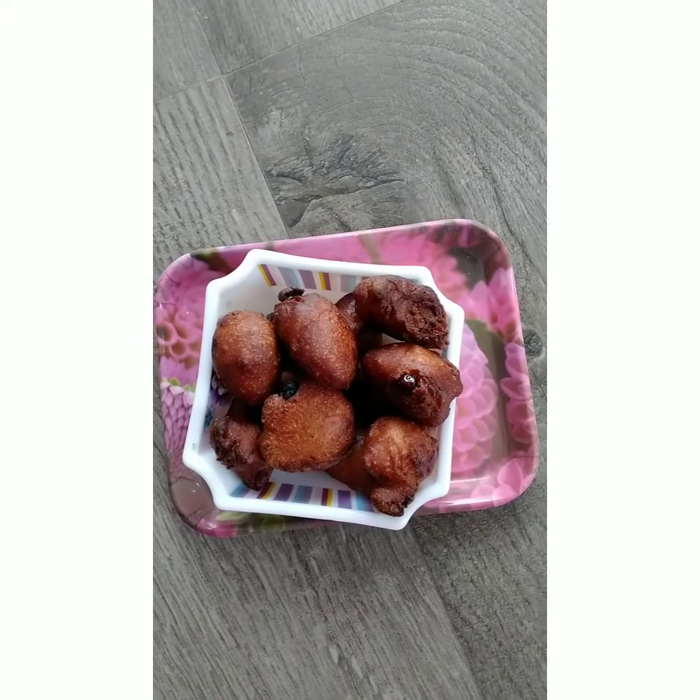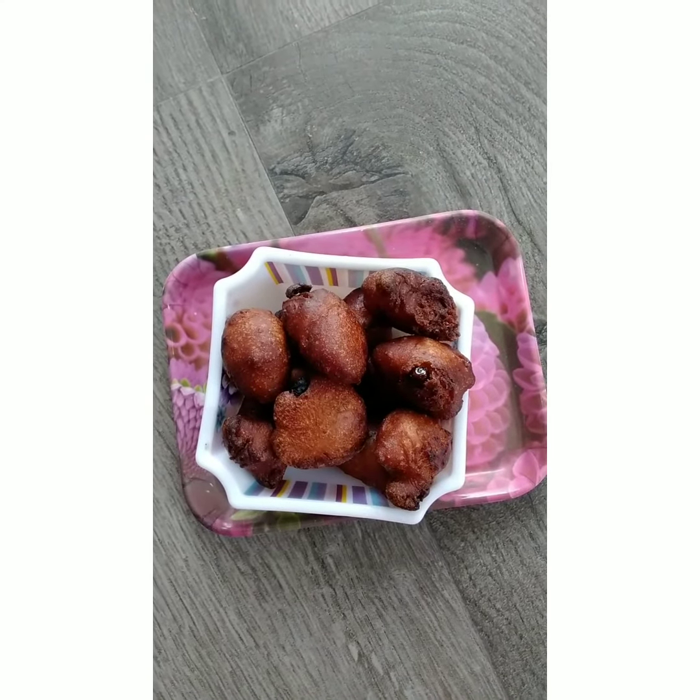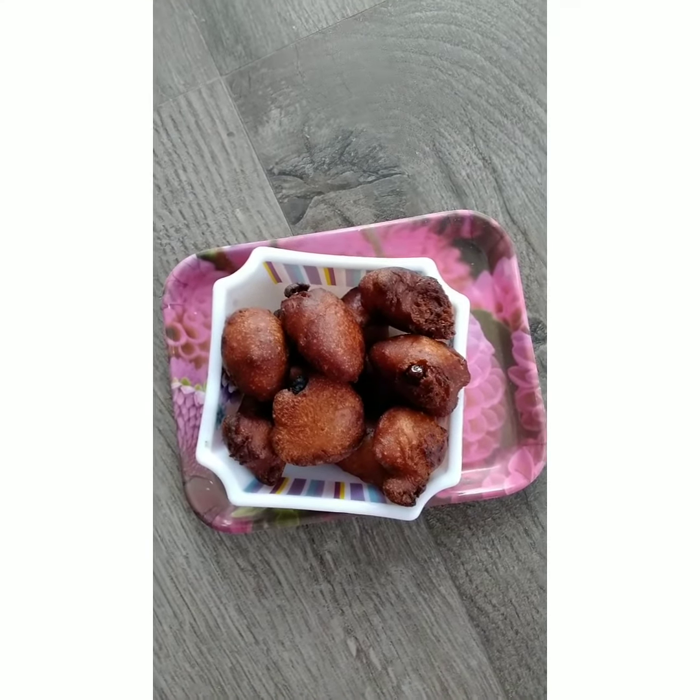Hey guys, this is my final outcome. This batter is very good. Do try it and give me feedback in the comment section. Bye, take care.